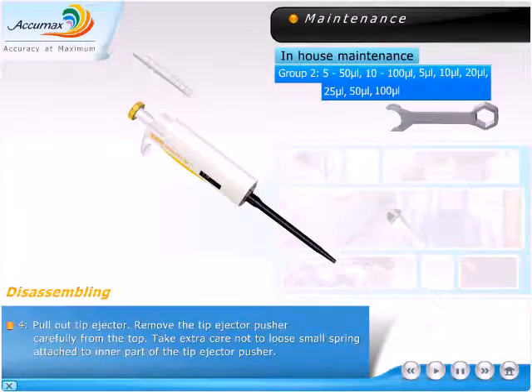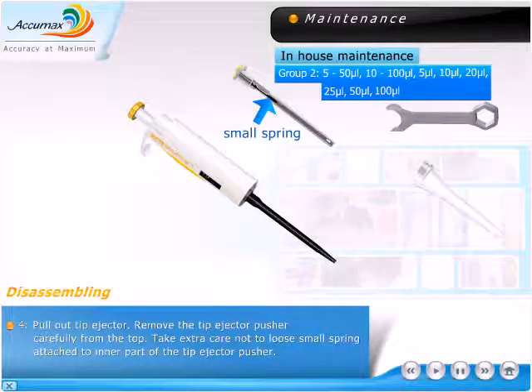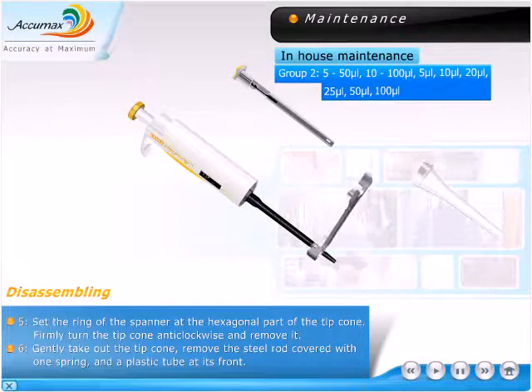Remove the tip ejector pusher carefully from the top. Take extra care not to lose the small spring attached to the inner part of the tip ejector pusher. Set the ring of the spanner at the hexagonal part of the tip cone.